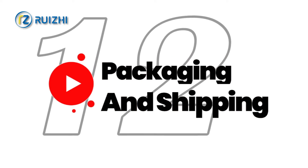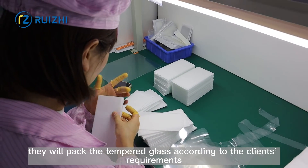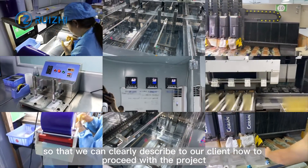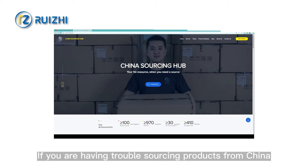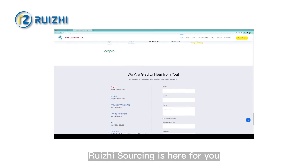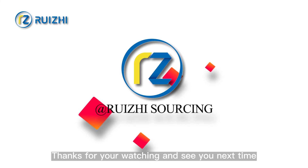Step 12: Packaging and Shipping. After inspection, they pack the tempered glass according to the client's requirements. During the factory visit, we record the production details so that we can clearly describe to our clients how to proceed with the project. If you are having trouble sourcing products from China, please don't hesitate to contact us. RageSourcing is here for you, and the team looks forward to working with you. Thanks for watching and see you next time.